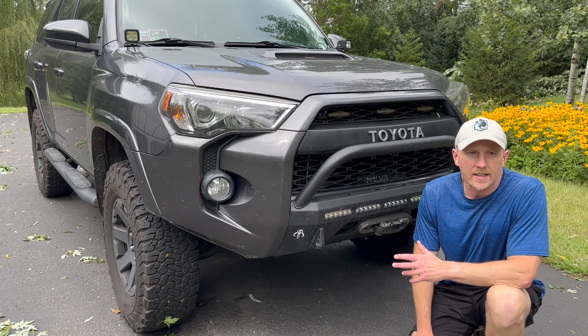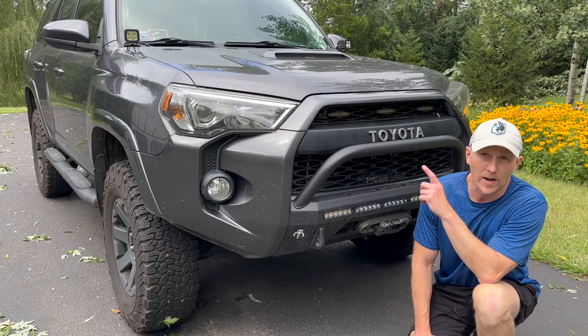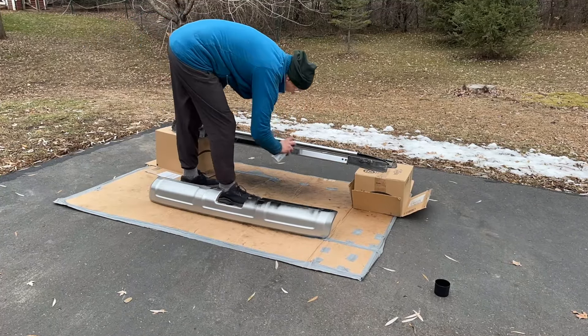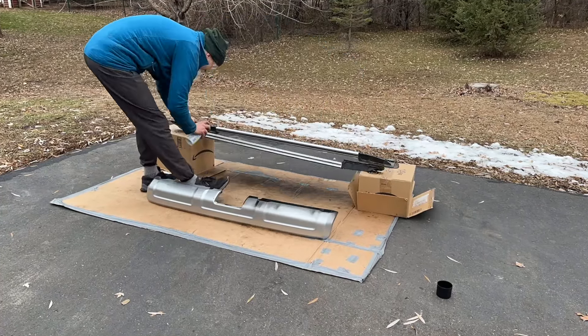Somebody left a comment asking how the Plasti Dip has held up on the rails and the rear bumper that I painted. It's been since December of 2023 since I coated the roof rails and the rear bumper with Plasti Dip. Overall I'd say it's really held up pretty well — over last winter and all summer long. I park the vehicle outside so it stays in the UV and blazing sun all the time. Let's go take a look at it.